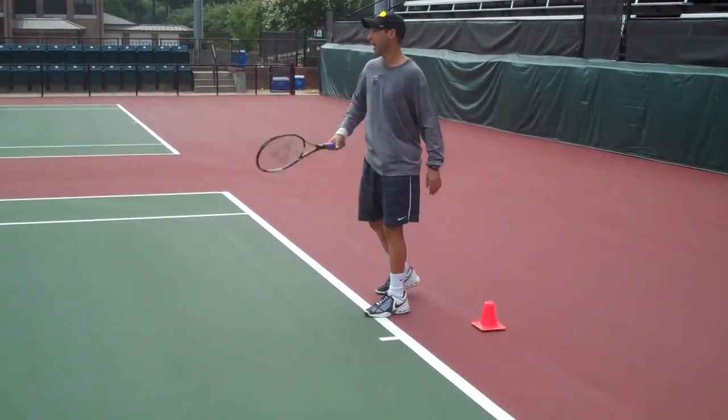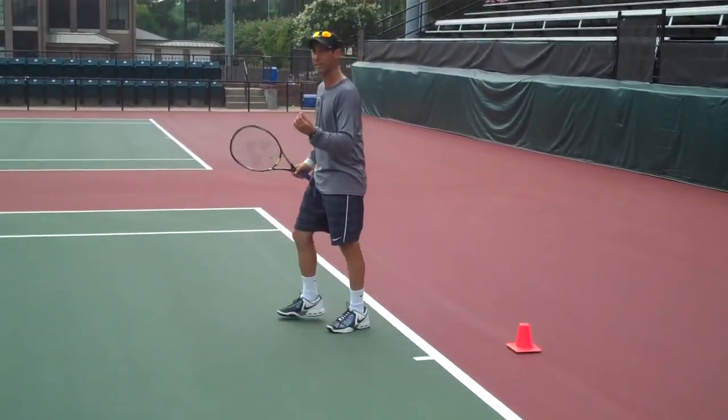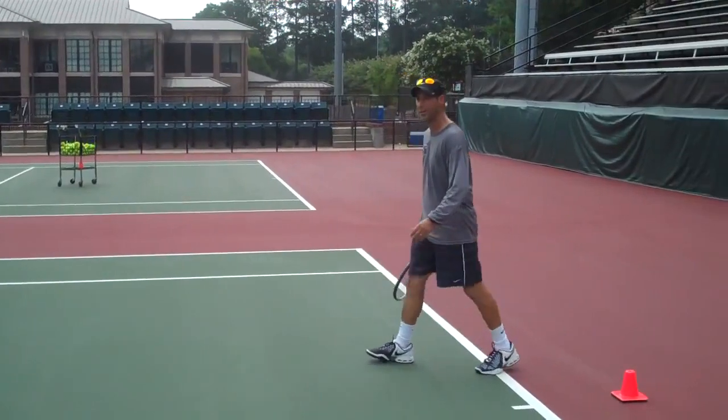My body's upright, I'm pulling up, body's up, and I'm coming through. That upright position is what good footwork is all about. It's about being able to get to the ball so when you hit it, you're upright.